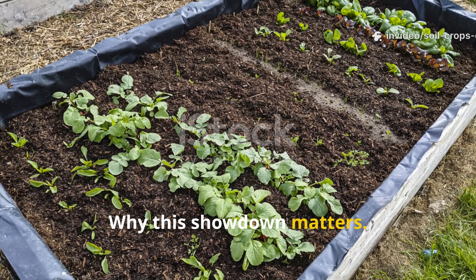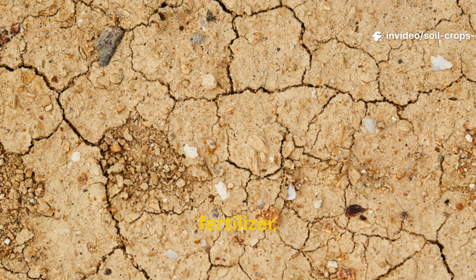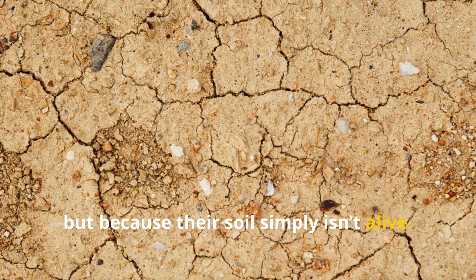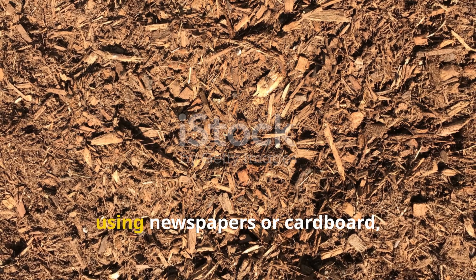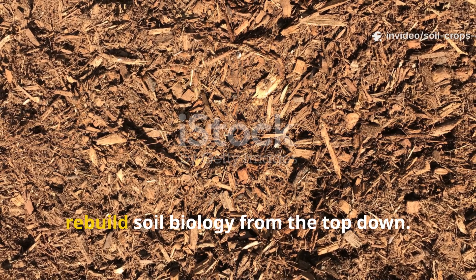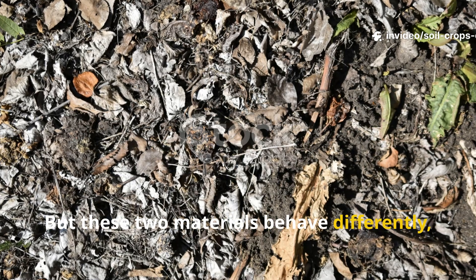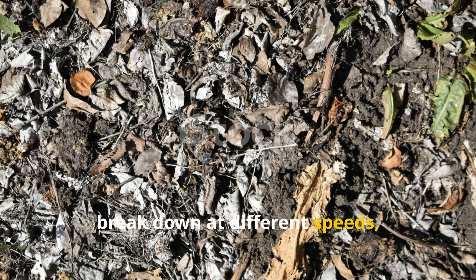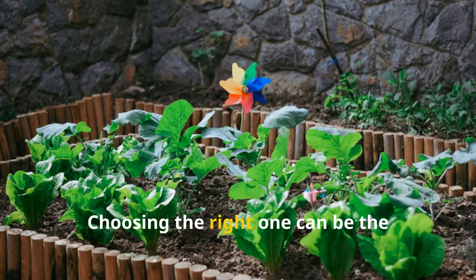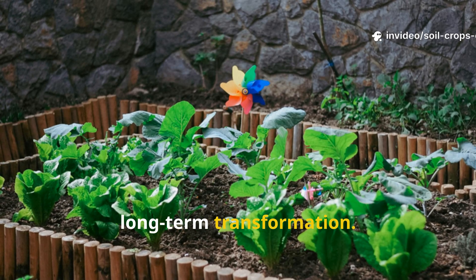Most gardeners struggle not because they lack plants, fertilizer, or tools, but because their soil simply isn't alive. Sheet mulching — using newspapers or cardboard — is one of the most powerful ways to rebuild soil biology from the top down. But these two materials behave differently, break down at different speeds, and stimulate the soil in unique ways. Choosing the right one can be the difference between quick success and long-term transformation.